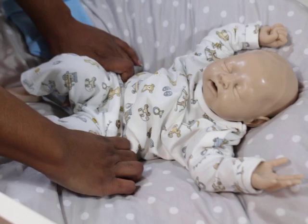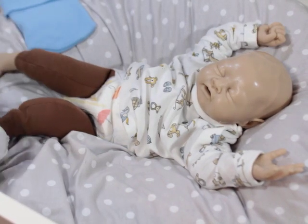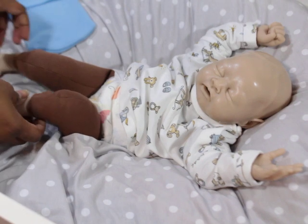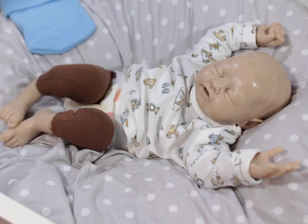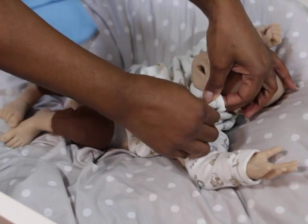Let me take it off and show you what it looks like. He is, like I said, a newborn — perfect newborn size. This is a first-size outfit, a very newborn outfit.